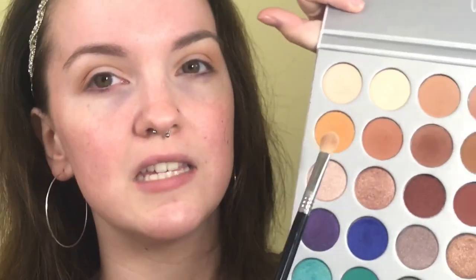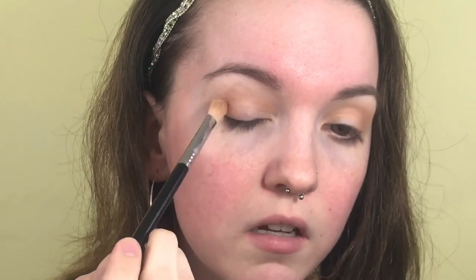I'm putting Silk Cream and Made for Each Other all in my crease and outer corner, doing it step by step how Jaclyn did it in her video. After she put the transition shade down she went straight into the blue shade, but I want a little bit darker crease. So I'm going in with these colors — I think they're Butter and Pooter — and those are going right back into my crease and outer corner.